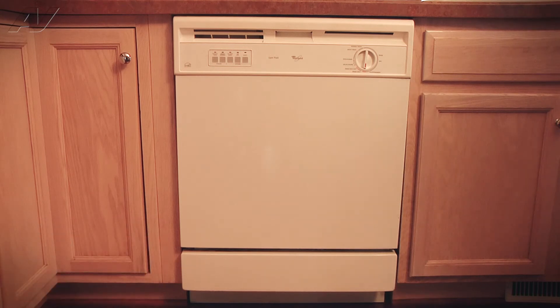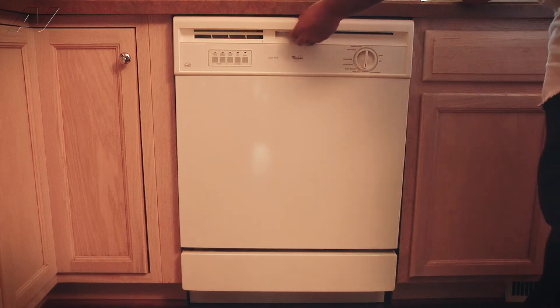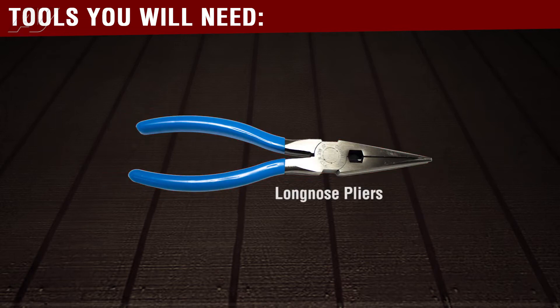To begin the repair, we first must open the door. The tool you would need to complete this repair is a pair of needle-nose pliers.